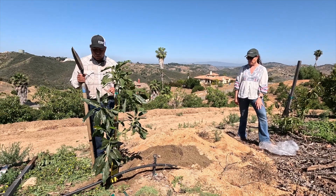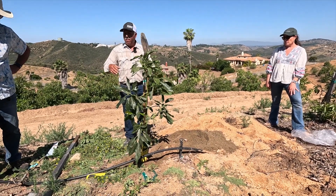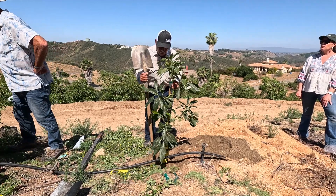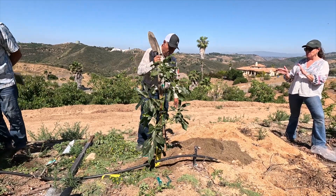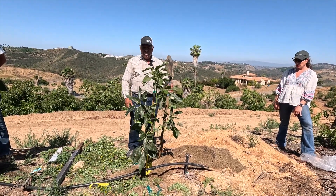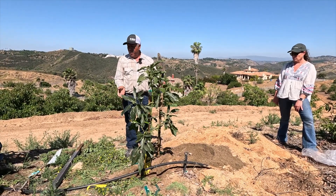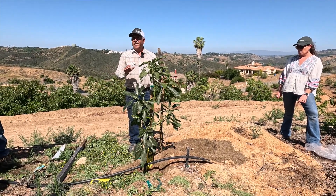I make the hole about twice bigger than the size of the root ball, so I have enough space to pack around very carefully without hurting the roots at all. We also use big stakes to hold the trees in the right position at the beginning. We just plant and whitewash the tree to prevent any sunburn. We stake them the next day, especially in windy areas or before the roots start growing out.